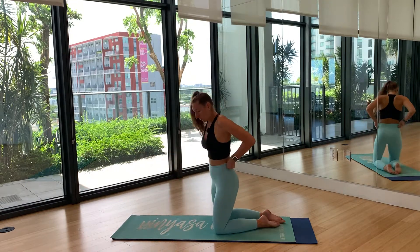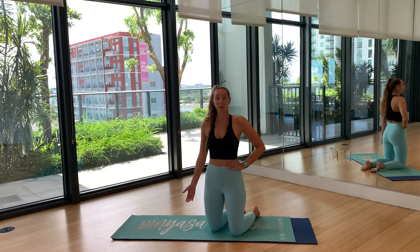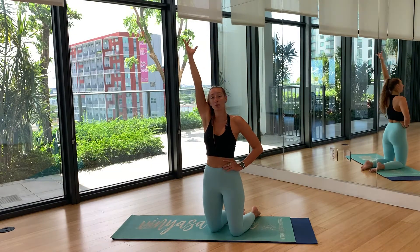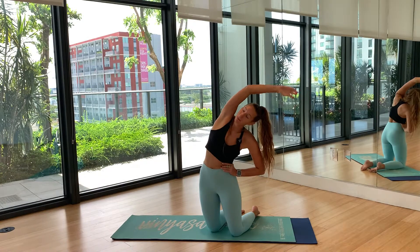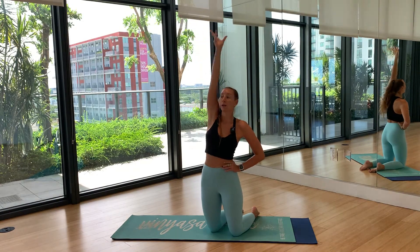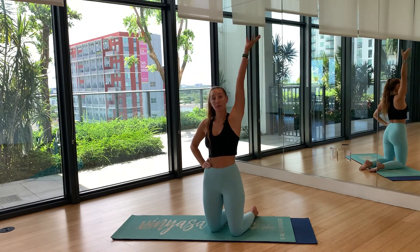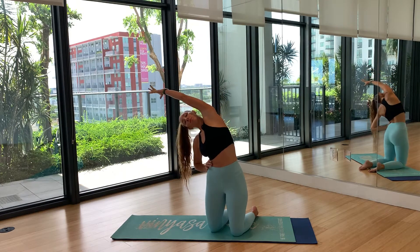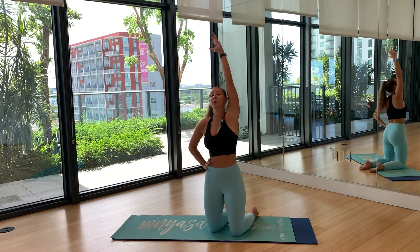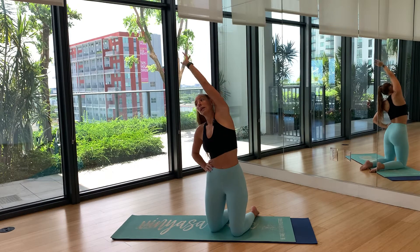Sit back onto your knees. Place your left hand on your hip, right arm comes overhead, and on your exhale reach over to your left side. Inhale brings you straight back up — exhale to the side, inhale up — do three rounds on each side. Then switch: right hand comes to your hip, left arm goes up, and exhale reach over. Do three rounds on this side as well.